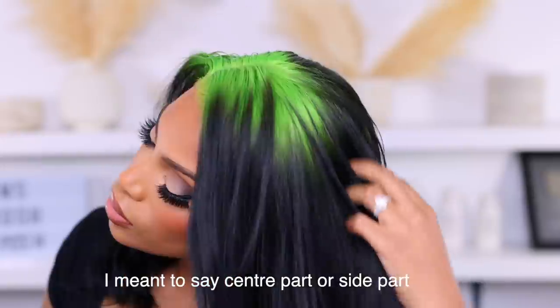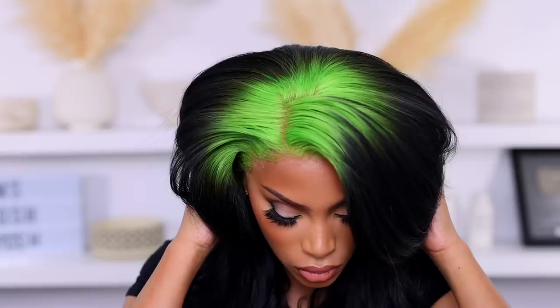This is it! I really hope you guys enjoyed this video — thumbs up if you did. I hope you enjoyed this wig transformation and I will see you guys in another video very soon. I love you guys, thank you for watching, bye!